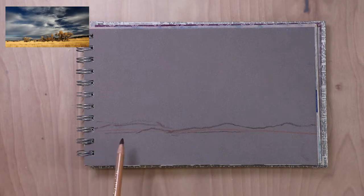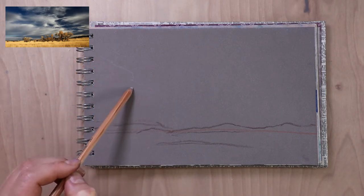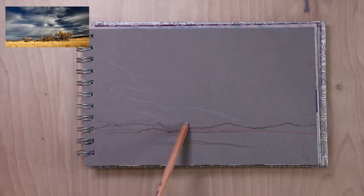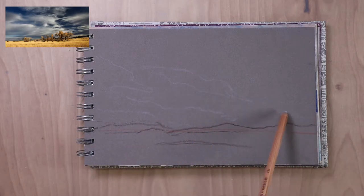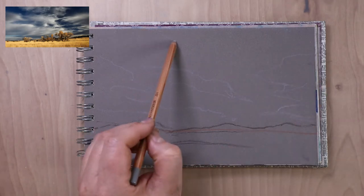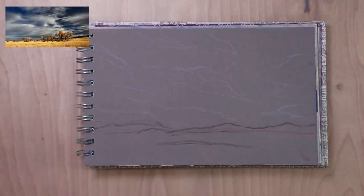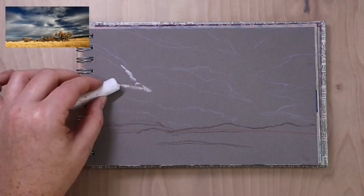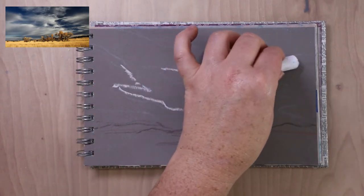I took some pastel pencils and started sketching in the main landscape. I used oranges and browns for the ground so my pencil sketch would blend into what I was working with, and then I used a light gray color to start sketching in the clouds of the sky. I'm just doing general rough shapes — not following the reference too precisely, just using it to get my basic shapes and where the highlights will be.